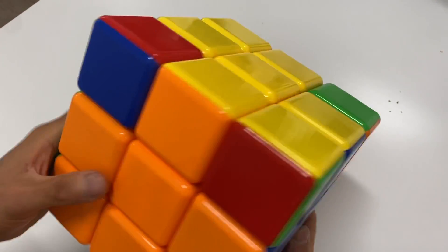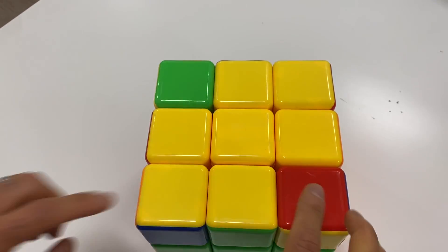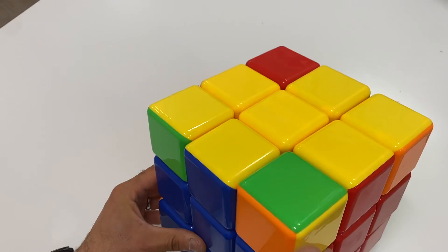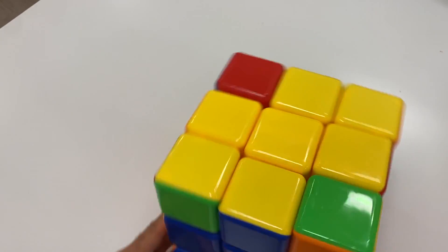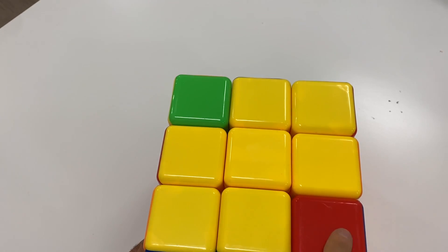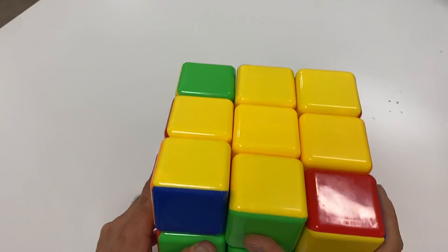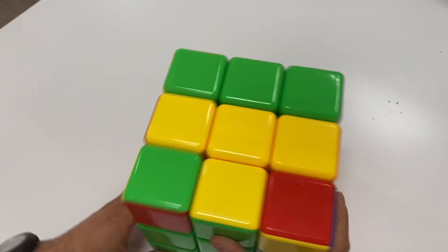Now look what we have left: the four corners. We don't care if they're yellow on top yet — we're just putting them in the right place. Is this in the right place? If you said no, you are correct. None of them are in the right place. Remember, we hold it this way. If this was a map: this is Florida, this is California, this is Washington state, and this is New York. We hold it so that Florida is correct, then we do the algorithm: one, two, three, four, five, six, seven.